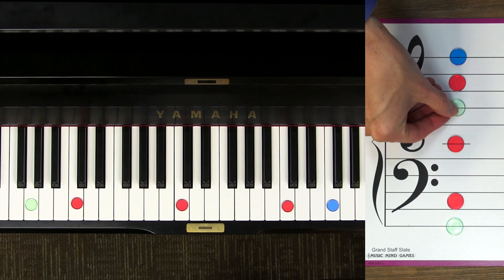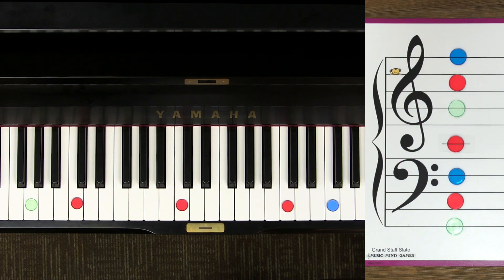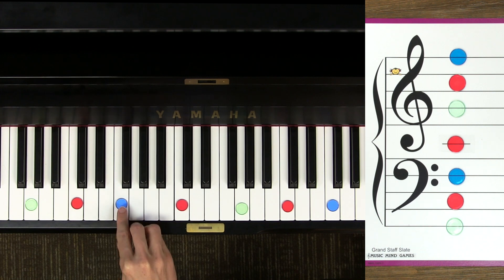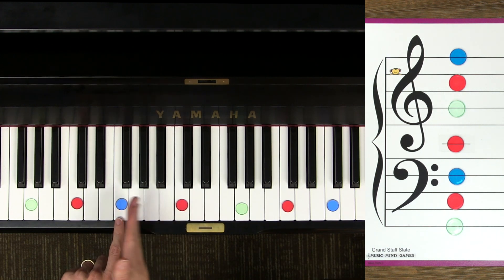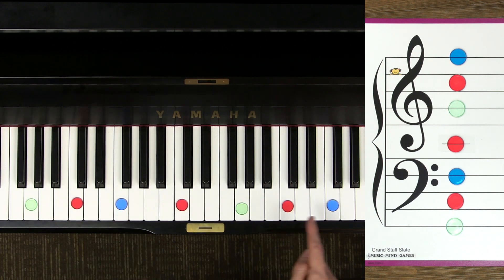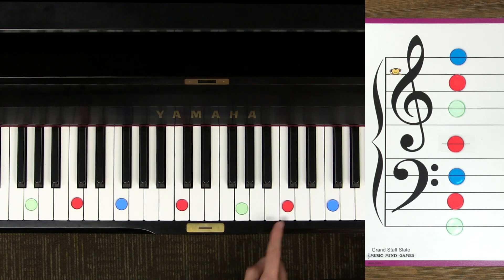Now let's put all of our guide notes back. I have treble G and bass F — we'll put them back on our piano as well. You'll notice I made the F's blue. We have a bass F down here in the kingdom of bass clef, and we have a flag F way up here in treble clef. We also have two G's: a treble G and way down here a ground G, and then we have three C's as guide notes.